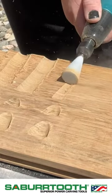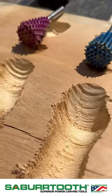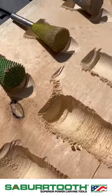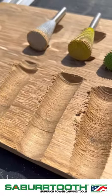Take a closer look now at the different markings that are left over by the burrs. You can see the coarser the grit the more aggressive the texture will be on the wood, and then the finer the grits it's going to leave a smoother finish.